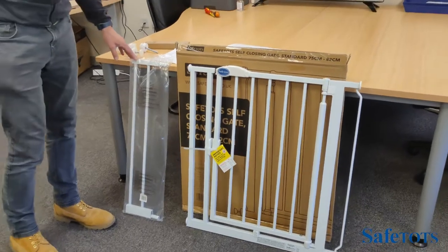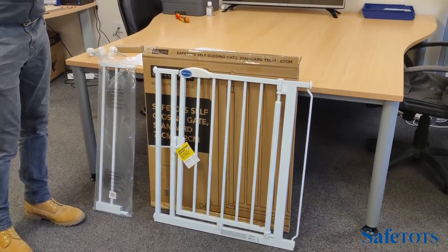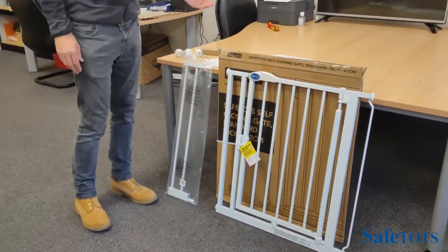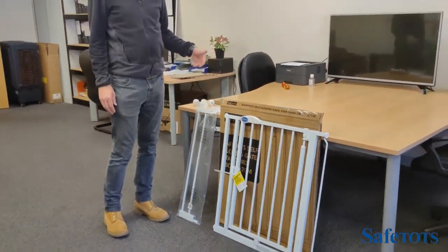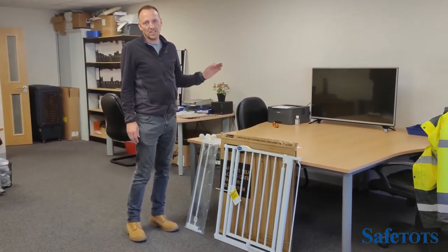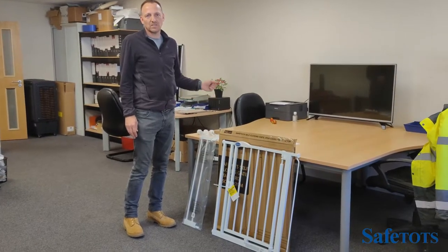The extension pieces come in different sizes, from 7.2 cm up to just under 80 cm. There's a handy extension guide tool on the safetots.co.uk website which will tell you exactly the gate and extension combinations you need to fit the space that you need to fill.